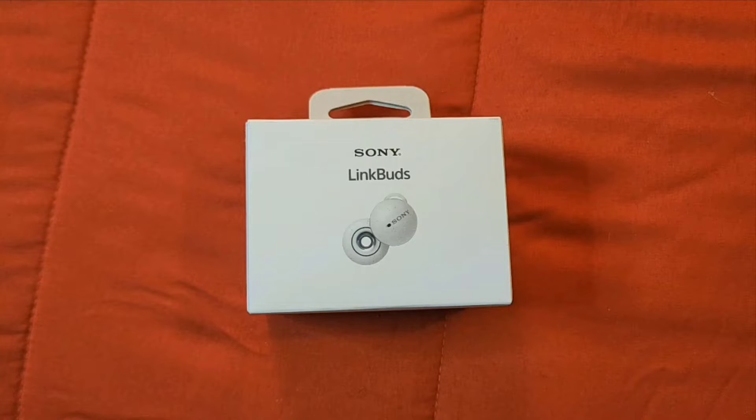Hi everybody, this is Jay Love, and welcome to the channel. I picked up the Sony Link Buds from Best Buy, and these earbuds were going for a hundred and fifty dollars — not bad of a price. So let's go ahead and unbox the Sony Link Buds and show you what it's all about.